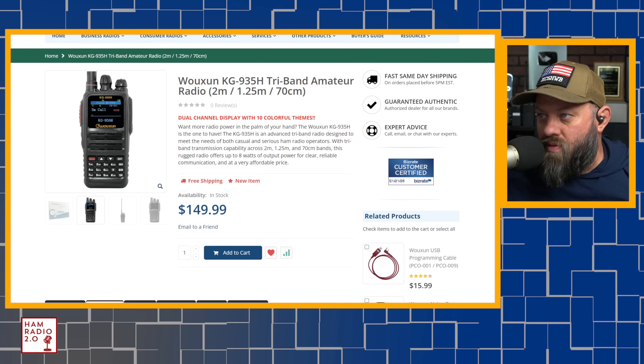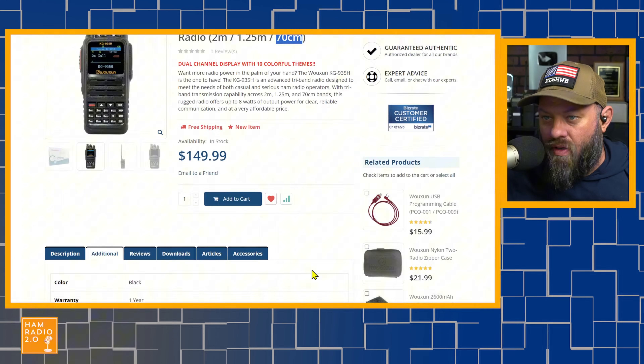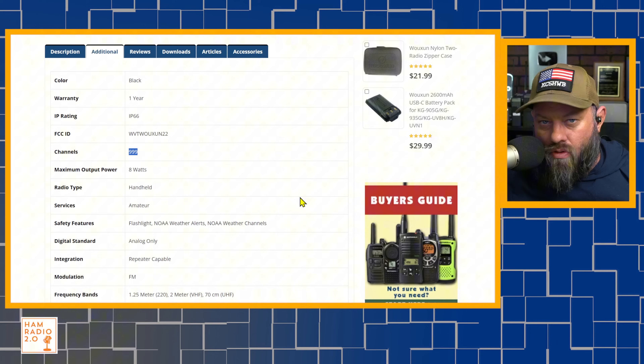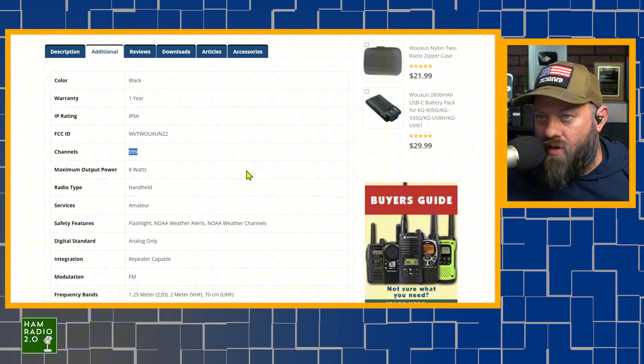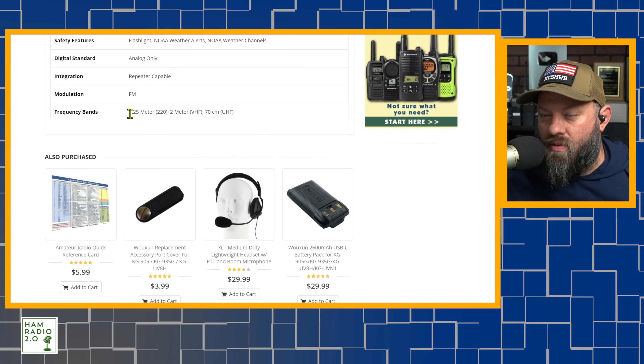Pulling up the By2A Radios website, it's $149 for this radio. It's advertised as tri-band: 2 meters, 1.25 meters, and 70 centimeters. 999 memory channels, which is good — most of the new Waxxon series have 999 memory channels. 8 watts, handheld, amateur, analog only, repeater capable.